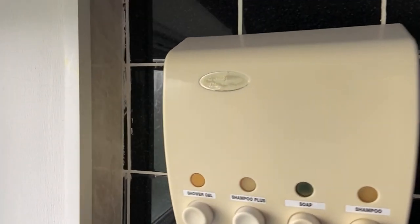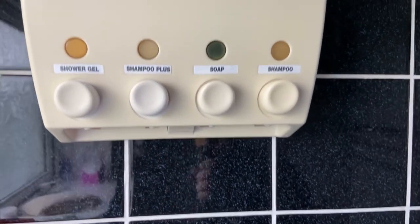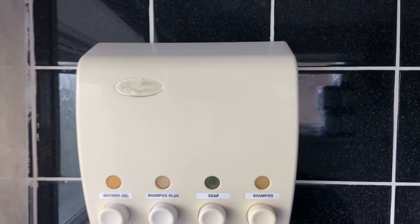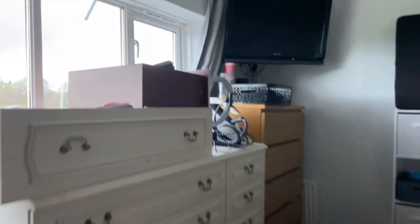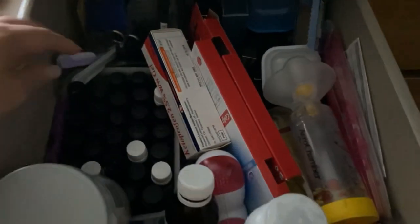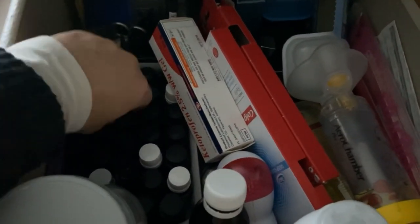Moving on to this shower dispenser — I've got four sections: two with shower gel and two with shampoo. I didn't have enough labels but I've had it for about 10 years and it hasn't perished, it works amazingly. Now moving into my bedroom — the drawers are on top of my chest of drawers because we've got two little kittens hiding underneath, so we've taken the drawers out to access them and make sure they don't get stuck.